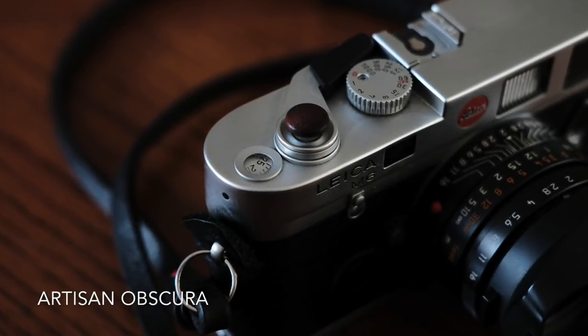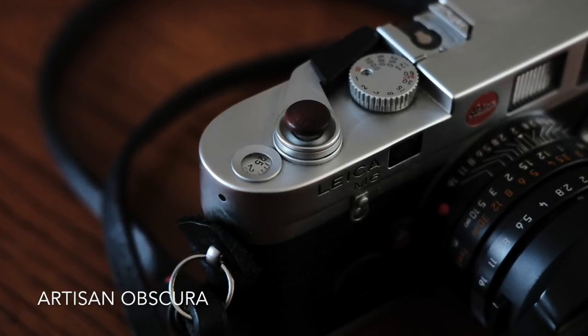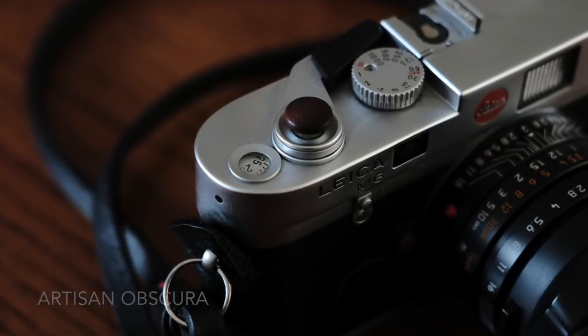I've also been trying out these — I think they're called Bloodwood — from Artisan Obscura. These buttons just feel great too. So check out both of these and see which one might work best for you.